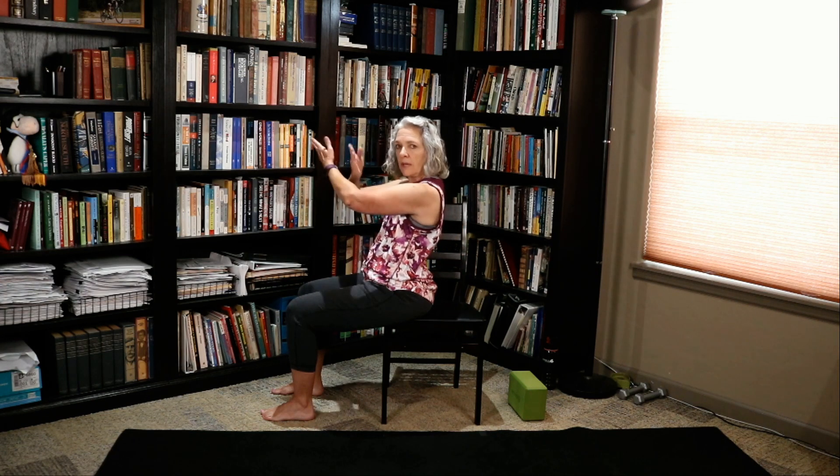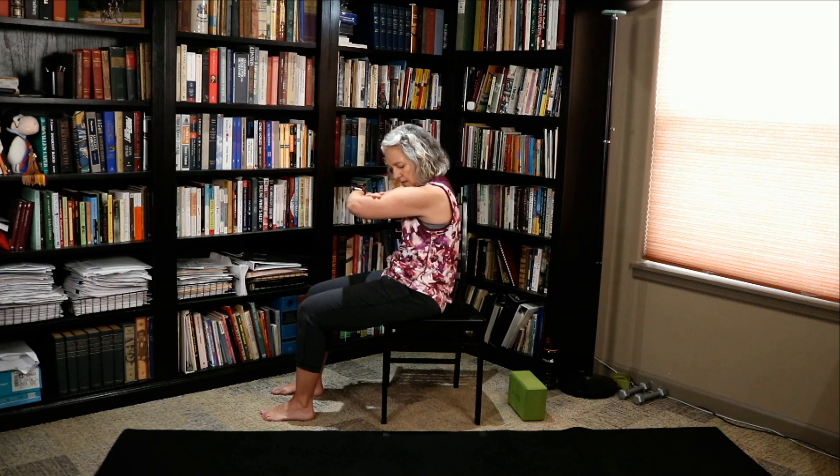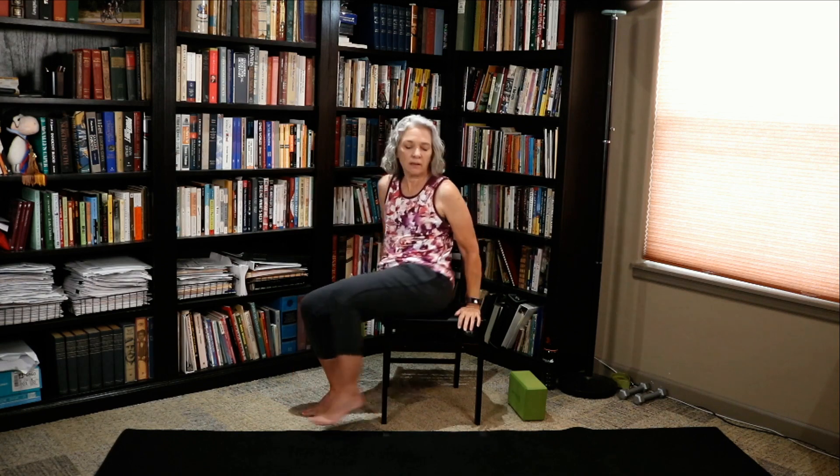Let me move my arms so you can see me a little bit better — I'm just going to bring my arms up. That's the only reason I'm moving my arms. Can we do one more? Hip tips forward. Very, very good.